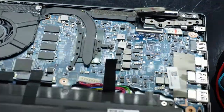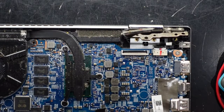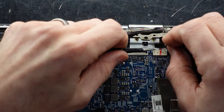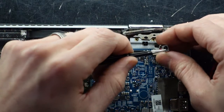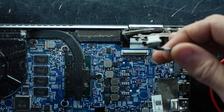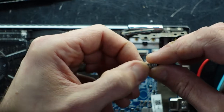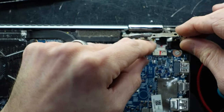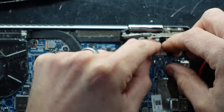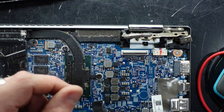If I open this up, lift it slightly, drop it back down — there we go. Now I should be able to wiggle this back and wiggle it out. I'm not really seeing any damage here, so we'll just see if I've got a different charger I can quickly try.